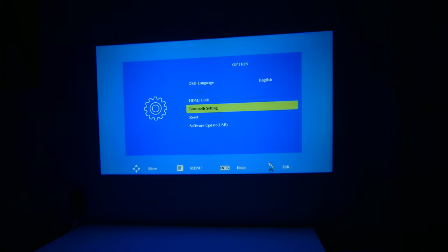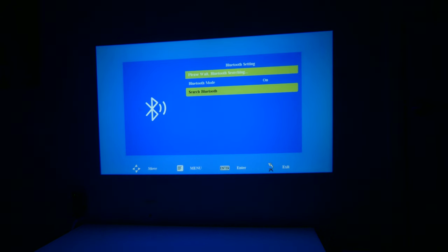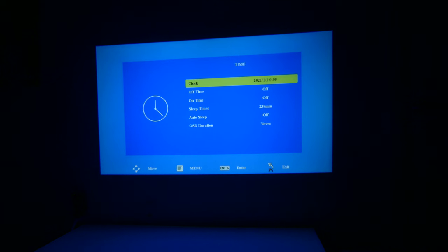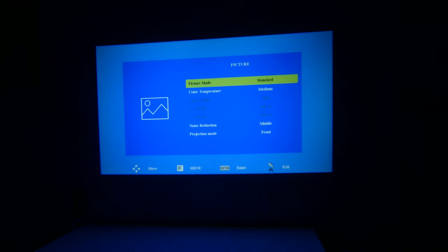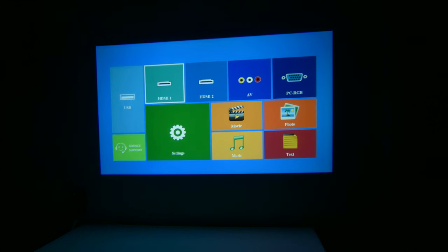Let's take a look at the Bluetooth setting. This one is important because it allows you to hook up Bluetooth external speakers for better all-around sound. If you want to put a Bluetooth soundbar or pair it with Bluetooth headphones, you can do that right here in Bluetooth mode. It does have Bluetooth and it definitely adds a richer sound experience. That's pretty much it for our settings — I'm going to leave everything on normal settings for our test.